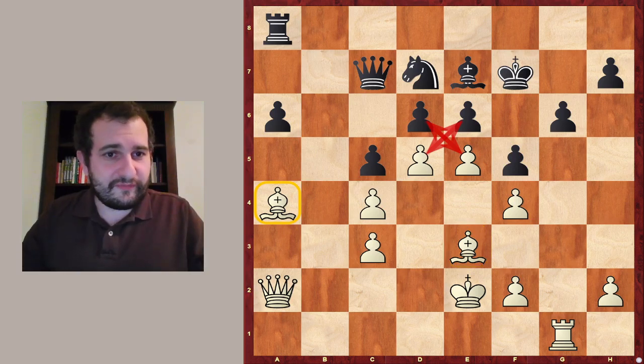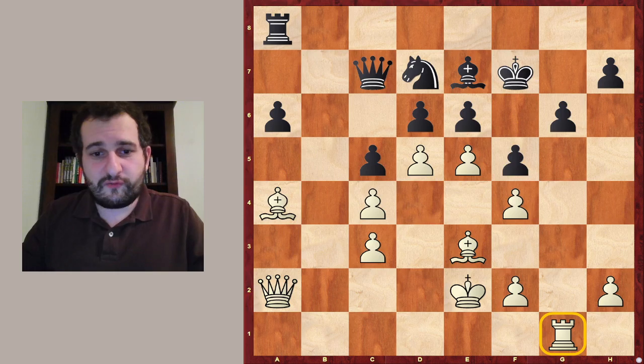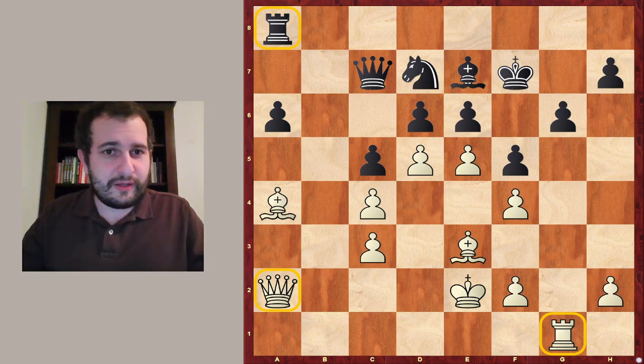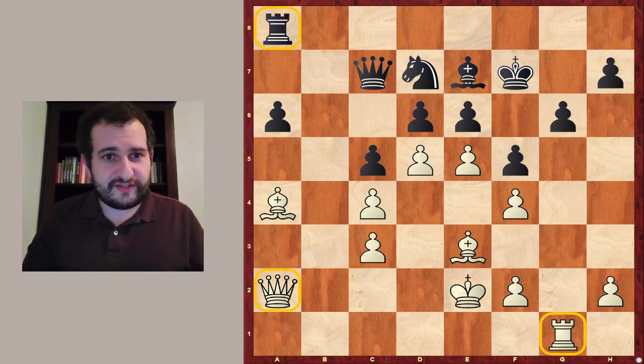Another very important feature of this position is unprotected pieces. I see a rook on g1 which is unprotected, and a queen on a1 — that's pretty much everything notable in white's camp which is not defended. And black has a rook on a8 which is unprotected. Also this pawn on e6 looks a little bit weak, and it is white's turn.